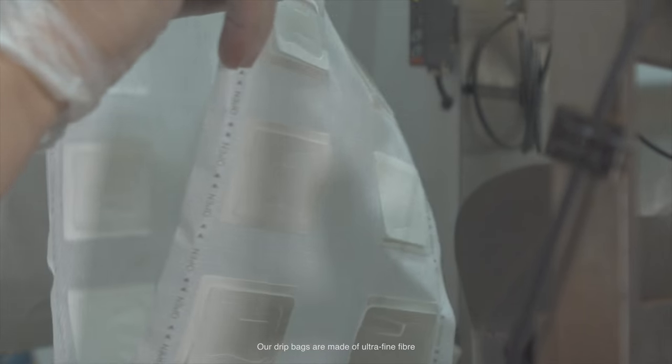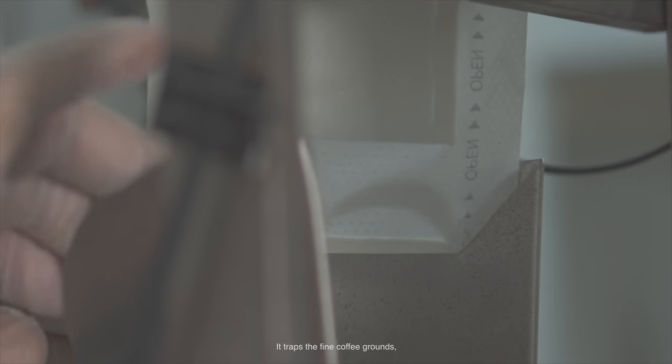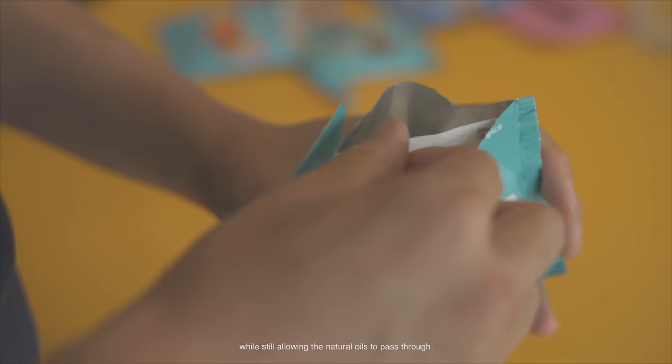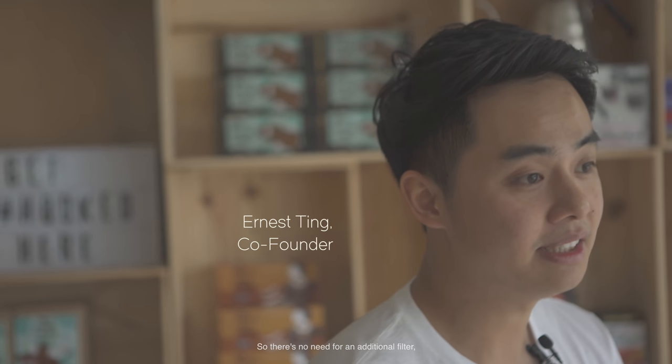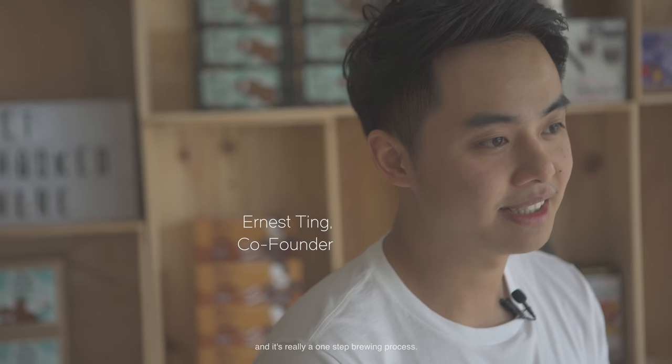Our drip bags are made of ultra-fine fibre manufactured in Japan. It traps the fine coffee grounds while still allowing the natural oils to pass through. So there's no need for an additional filter, and it's really a one-step brewing process.